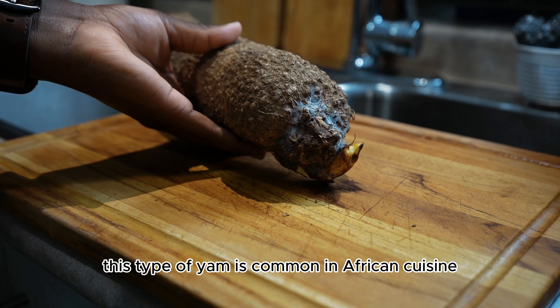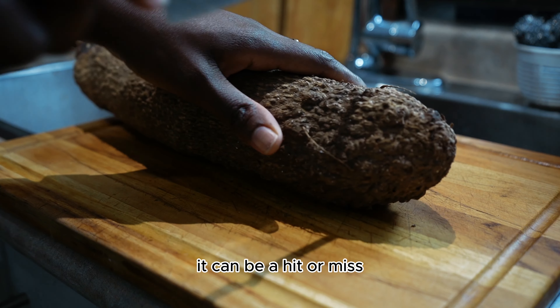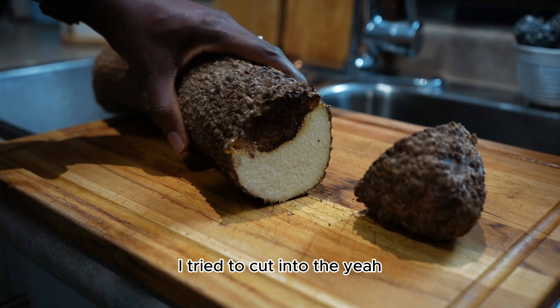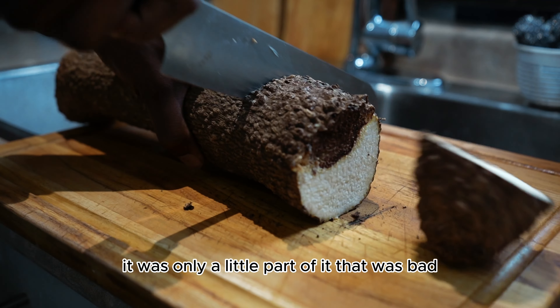This type of yam is common in African cuisine. I must warn you though — it can be a hit or miss. I tried to cut into the yam more to be sure it was only a little part of it that was bad.